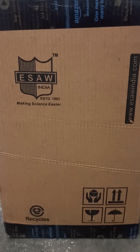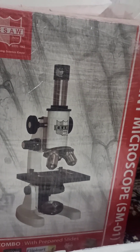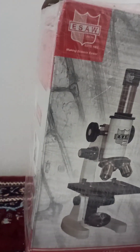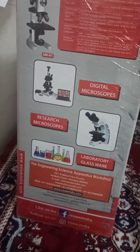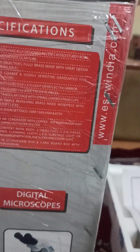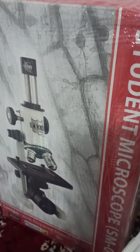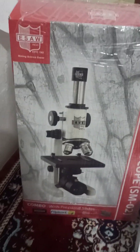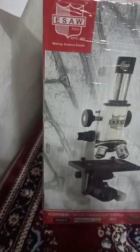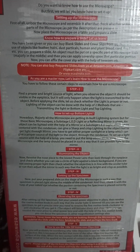This is the booklet that came inside the Amazon packaging box. It has some kind of instructions about the specifications and all. Anyone who is a curious student, just like me, can buy this from Amazon or Flipkart. It comes in an affordable price range and is very worth it.